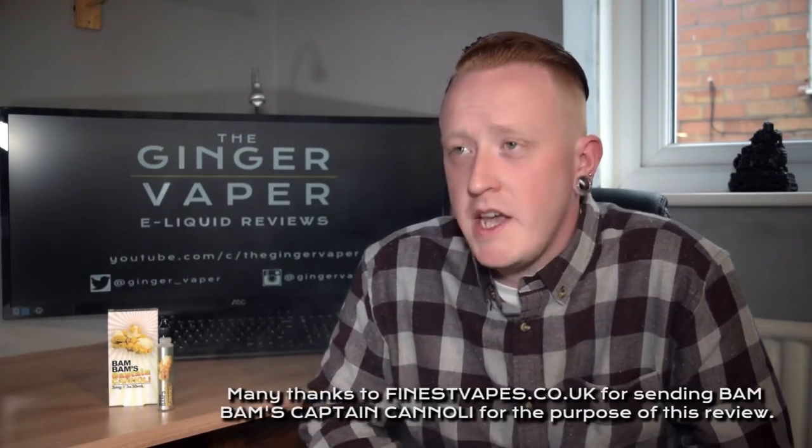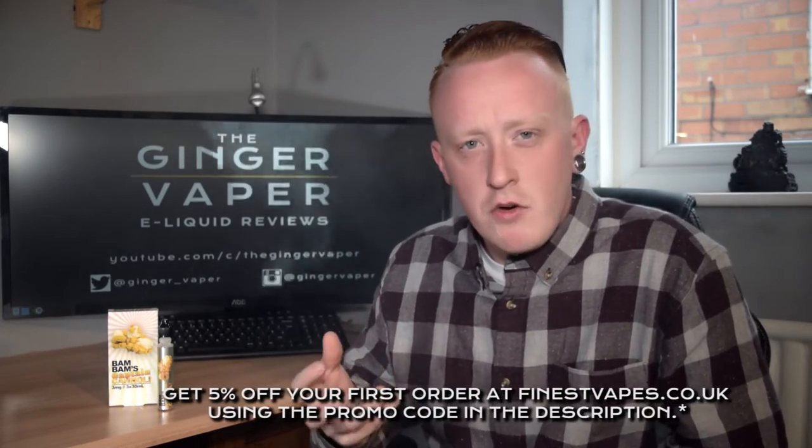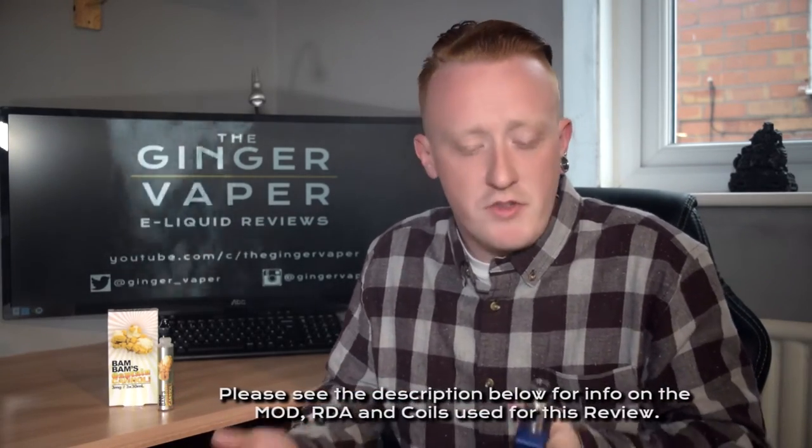On the inhale I'm getting a combination of a very deep cereal, a nice layer of sweetness, and a smooth cream — all of which are really well balanced. I'll start off with the cereal.